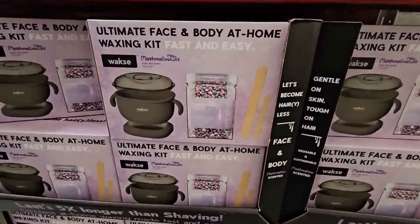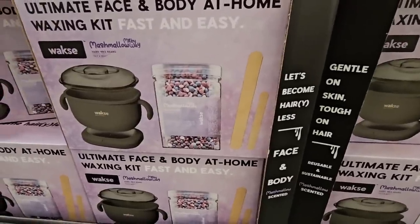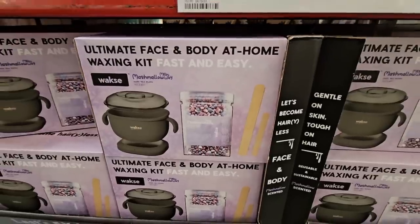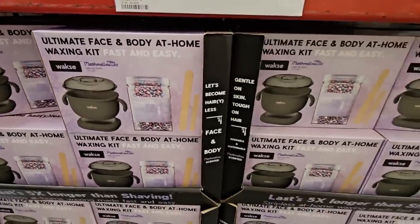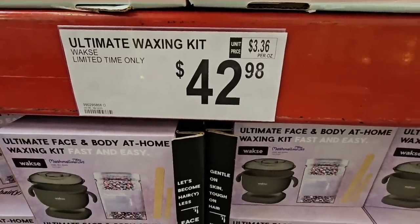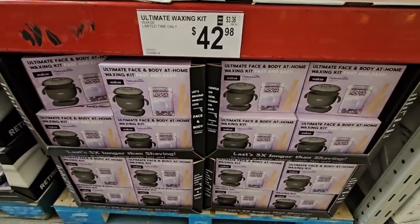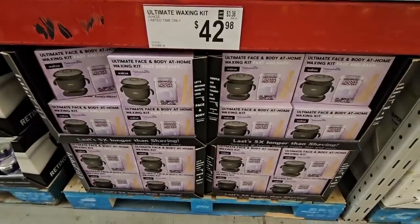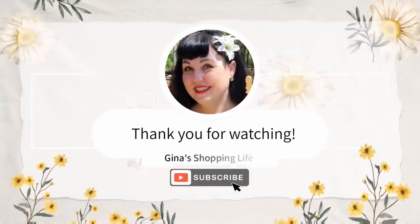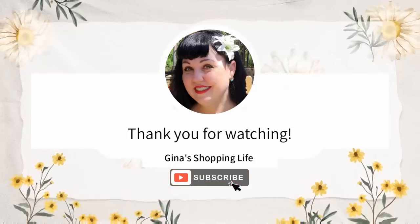The ultimate face and body at-home waxing kit — definitely be careful if you use this! I've heard some crazy stories about waxing kits, but this is a new item here at $42.98. Well, thank you so much for coming along to Sam's Club with me. Thank you for watching and for your time — take care and I'll talk to you later!